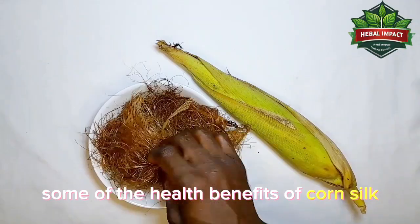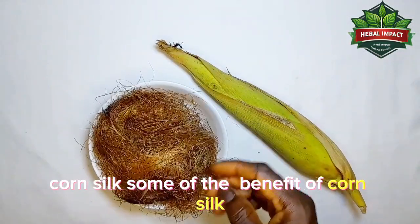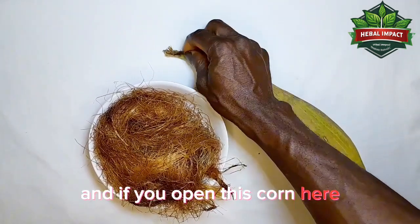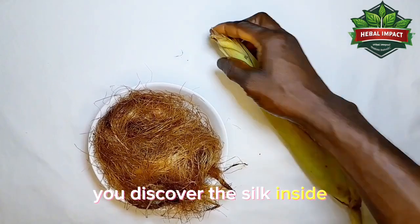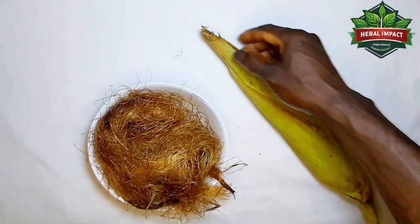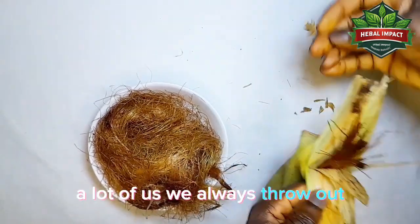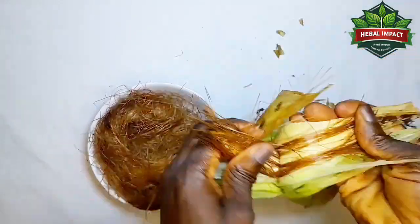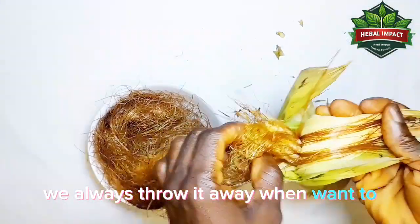Today I want to teach about some of the health benefits of corn silk. You can see with me here — this is a fresh corn, and if you open this corn you will discover the silk inside. A lot of us always throw away this corn silk whenever we want to peel the corn, but the importance of this silk is what I'm going to teach about.